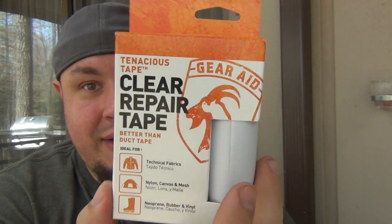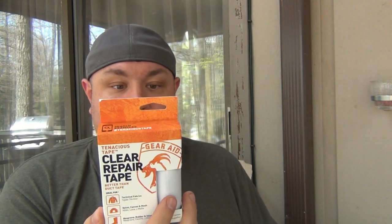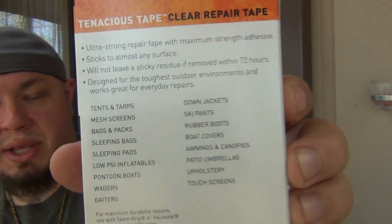Tenacious Tape - clear repair tape, better than duct tape. Better than duct tape, huh? That's a big claim. I kind of like Gorilla Tape, although I can go back and forth. It says it's clear - same thing: fabrics, shoes. This company likes repairing shoes. There's not much to say about the clear tape - I have to use it to see how good it is, but it's nice that it's clear.